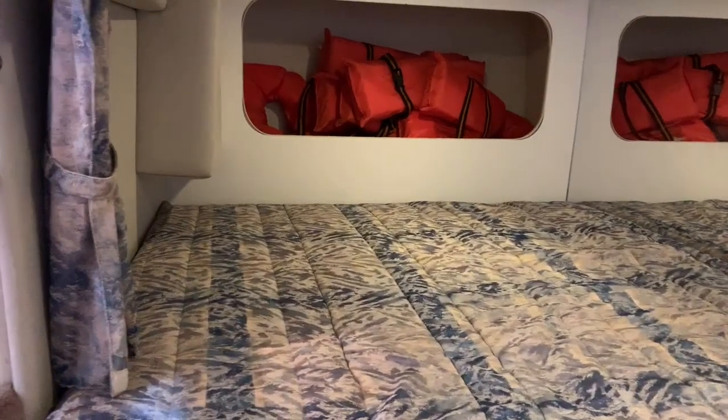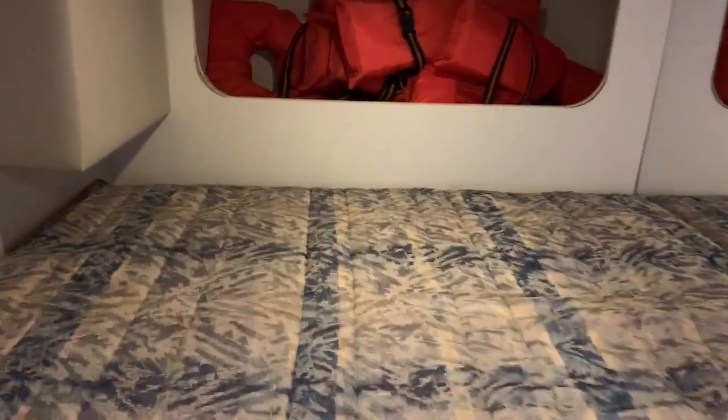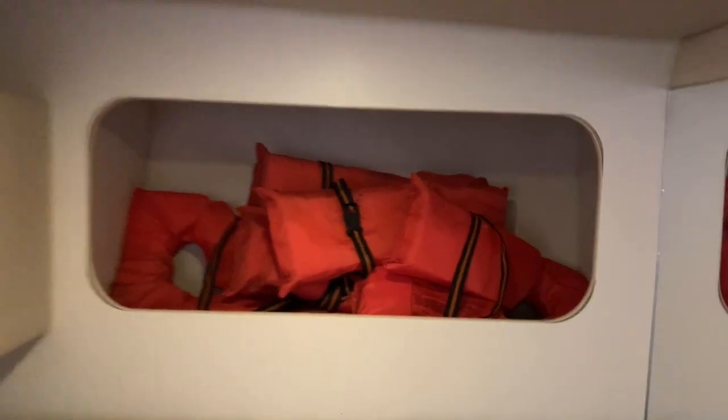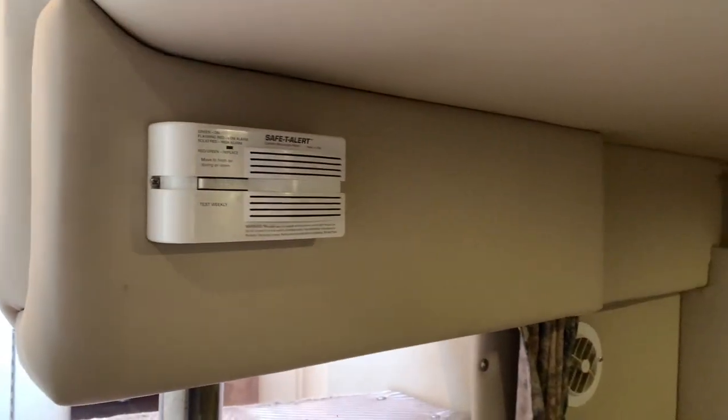Back at the stern area there's a bed — about twin size — where both my daughters slept together during family trips. There's an AC curtain, and all the comforters and bedding have been dry cleaned and are fresh and ready to go. There's a little storage back here — right now I have my life jackets back there. There's a full-length mirror, cushion headrests, and a hanger hook up top. All the cabin lights have been replaced with LED lights. There are also CO meters in here.